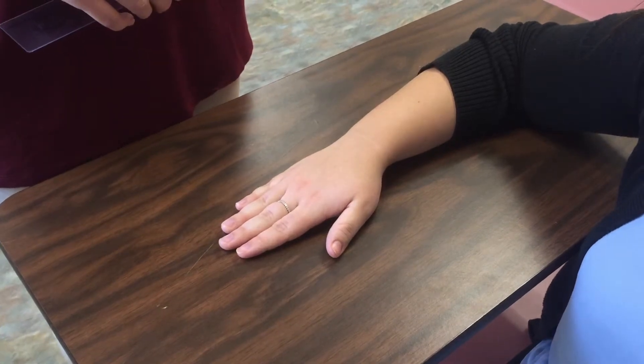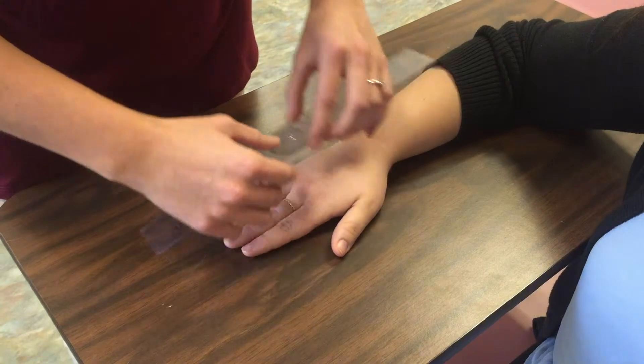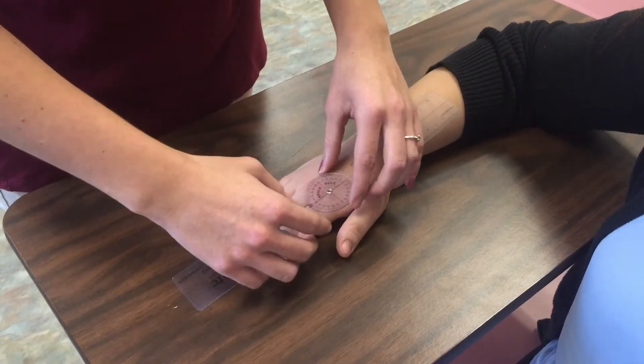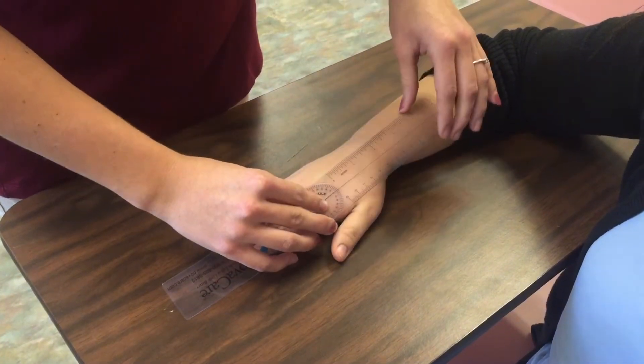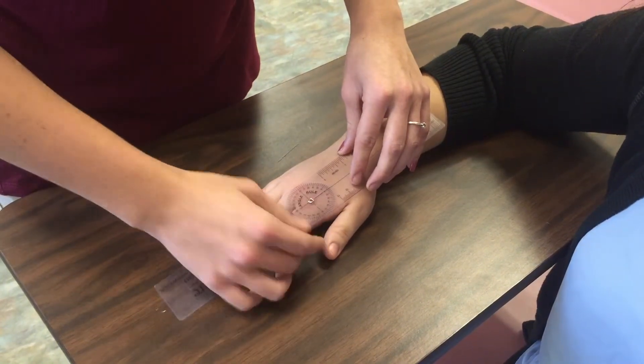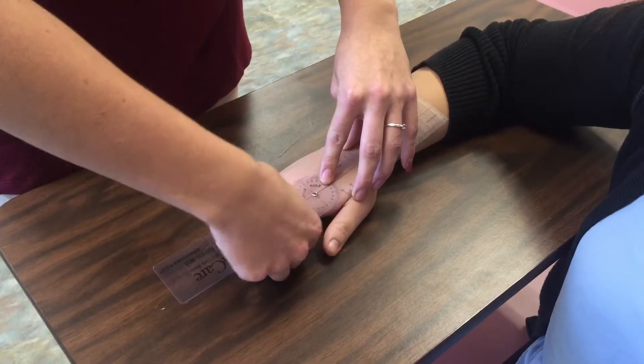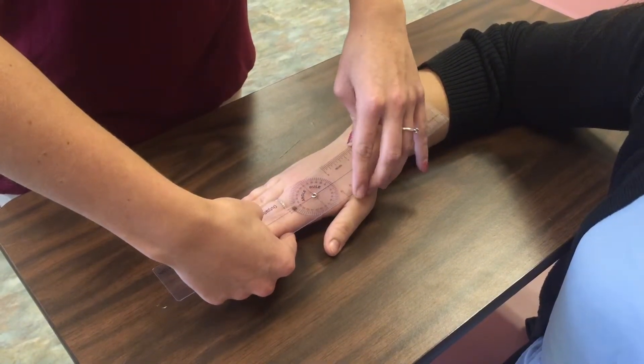For passive range of motion of abduction at the second digit, you would line up the fulcrum at the MCP joint of the second digit, the stationary arm in line with the midline of the second metacarpal and the movable arm in line with the proximal phalanx of the second digit. You would guide your client's finger through the motion of abduction.